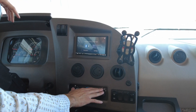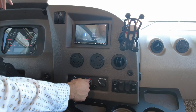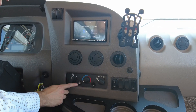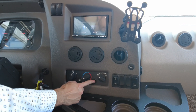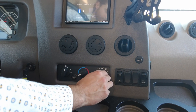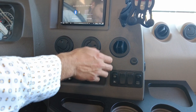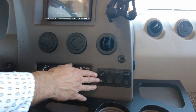Here we have all of your regular climate control buttons: fan speed, temperature, AC button, your recycle air button, and of course all of your air outputs.